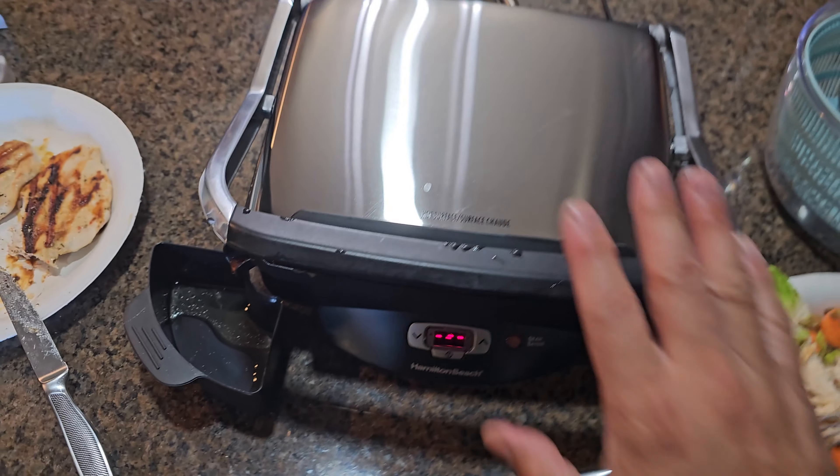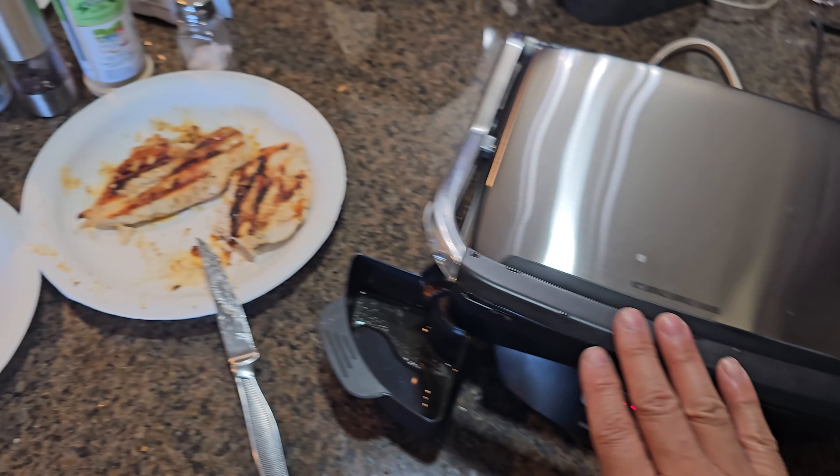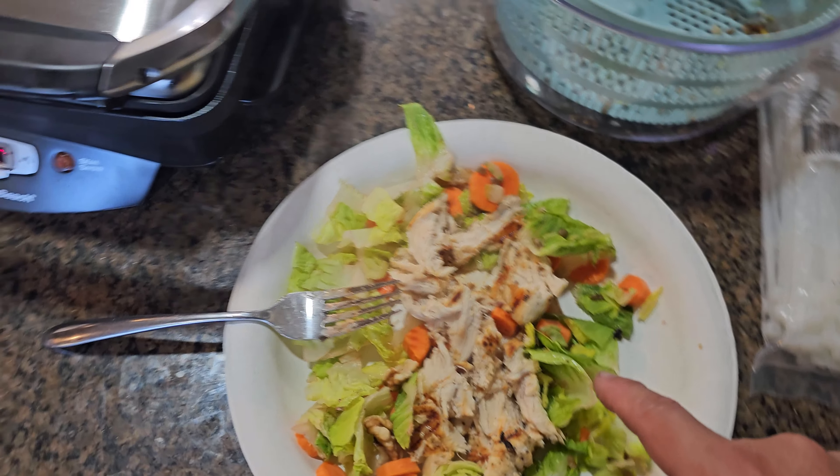Put it away and use it another day, or make yourself a hamburger, steak, paninis, or anything else. Very simple, easy to use. I hope you guys enjoy the video — we're making chicken Saturday!